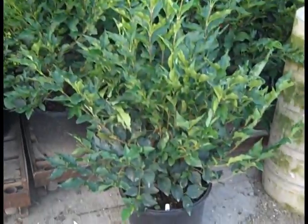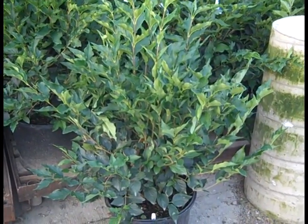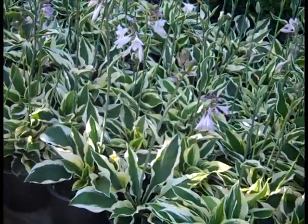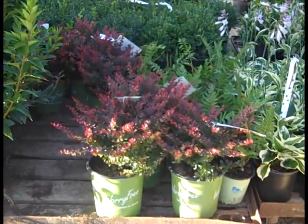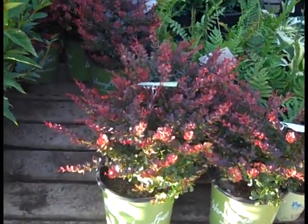A very popular lilac for landscaping — this is Syringa Miss Kim in a 7-gallon. Great collar on the 19-centimeter. These are Hosta Patriots — we see these on almost every order. The Barberry Crimson Cutie — nice size to them, good value.